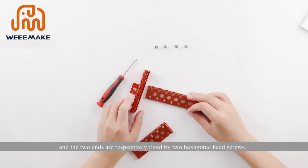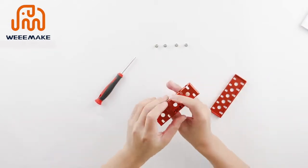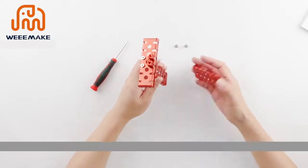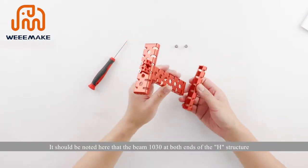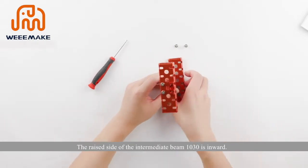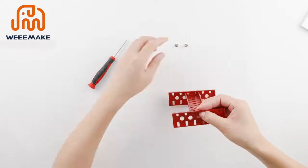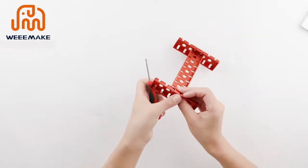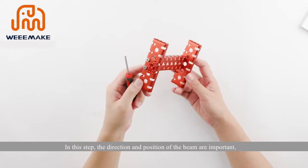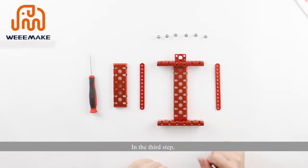Combine the three structures into one H-shape, with the two ends each fixed by two hexagonal head screws. Note that the beam 1030 at both ends of the H structure are in the same direction, not opposite. The raised side of the intermediate beam 1030 faces inward. The direction and position of the beam are important for fixing the main control board structure in the later steps.